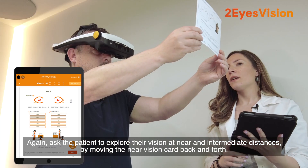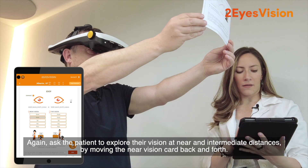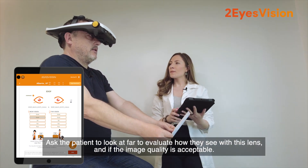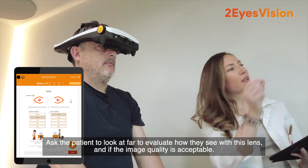Again, ask the patient to explore their vision at near and intermediate distances by moving the near vision card back and forth. Ask the patient to look at far to evaluate how they see with this lens and if the image quality is acceptable.